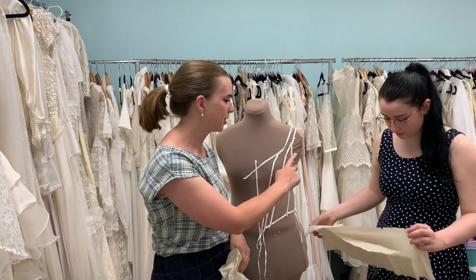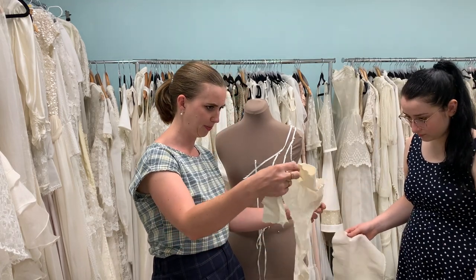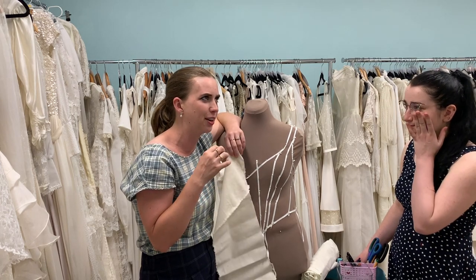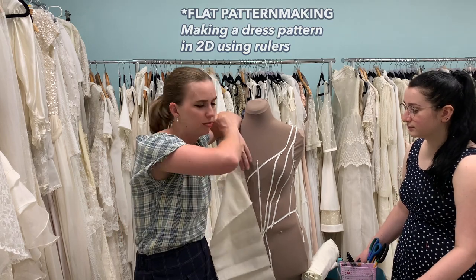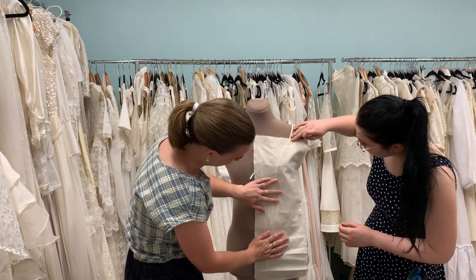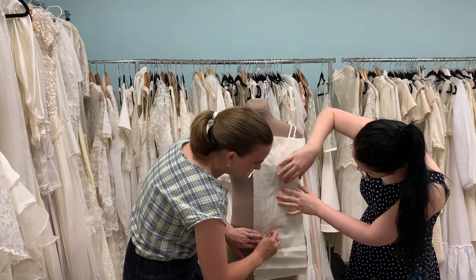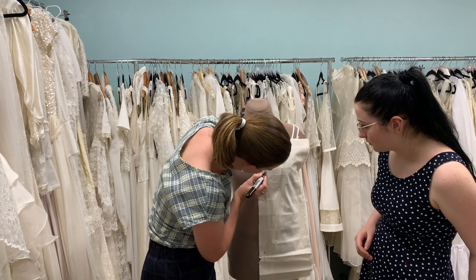Each one of these panels is going to be a separate piece of fabric and therefore a separate piece of calico. This is not a great way to start learning how to sew things — you really need to get across how flat pattern making works first before you move on to this, but Chloe's at that stage. I'm really hoping it's clear on camera but we can actually see through the calico to where those white lines are. If you can't see through your fabric, you can usually feel it. And that is our first panel — now we're literally just tracing the tape lines that we've made.